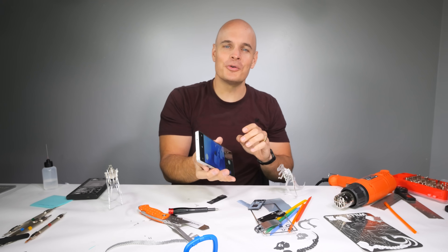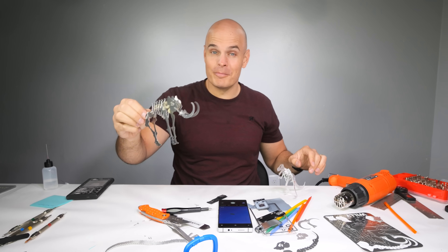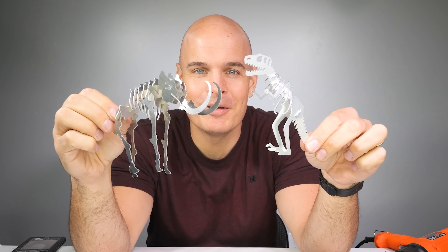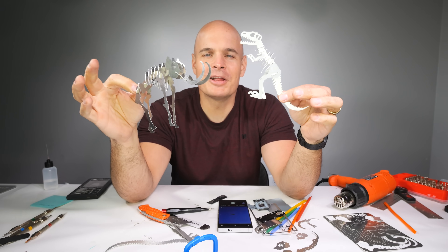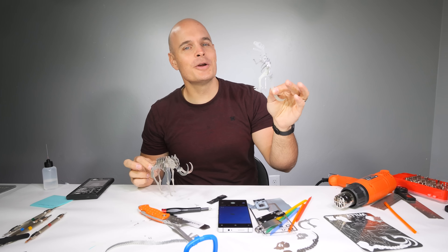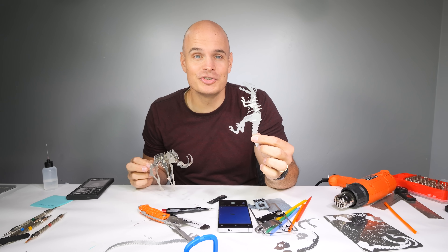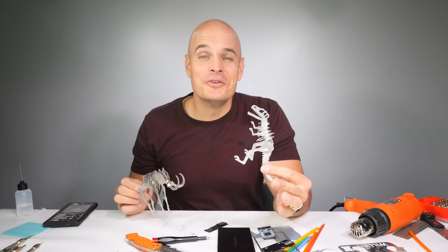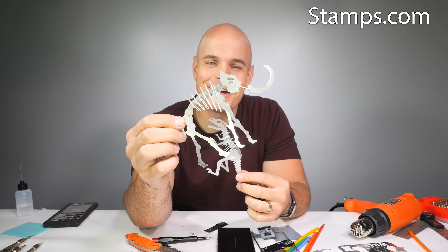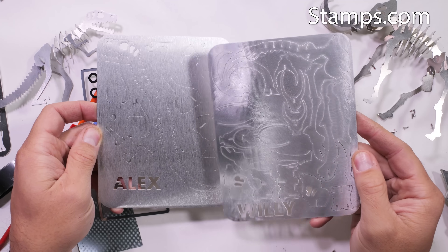Today is one of the very last days you can order one of my woolly mammoth or dinosaur metal puzzles and still have them arrive by Christmas. They will be available year round, and 100% of the money goes towards my wheelchair manufacturing business, making wheelchairs cheaper for those who need them. Huge thanks to Stamps.com for sponsoring this video, supporting the project, and helping me ship things on time without ever having to leave the house.